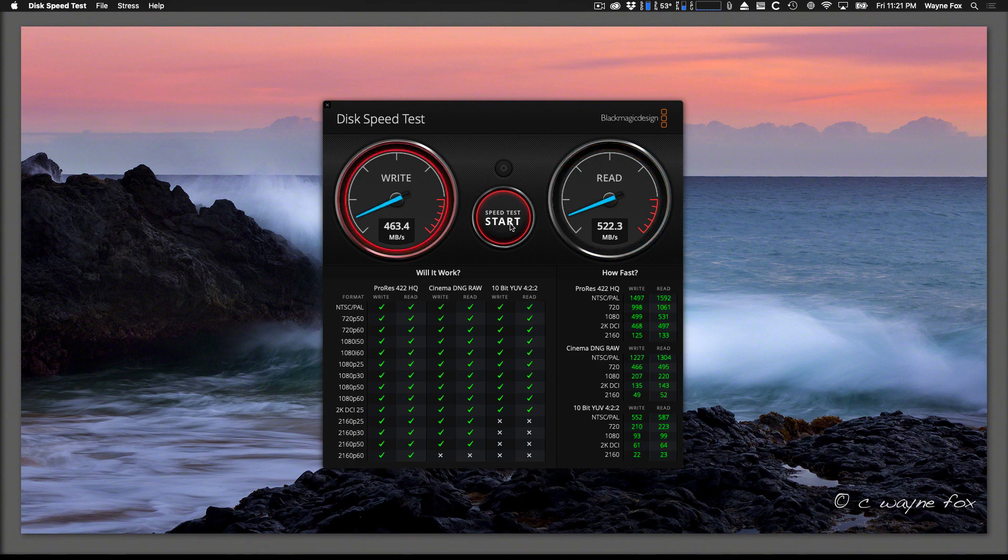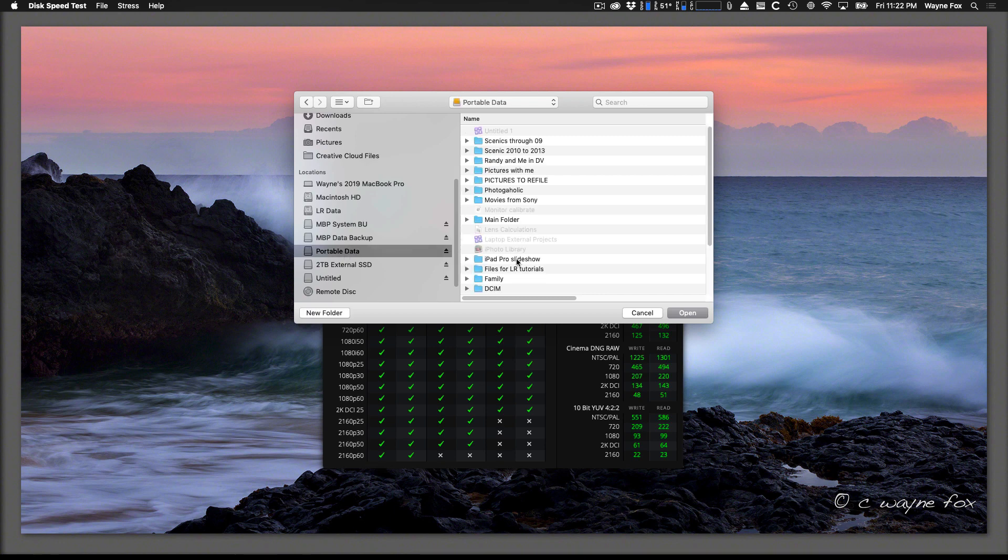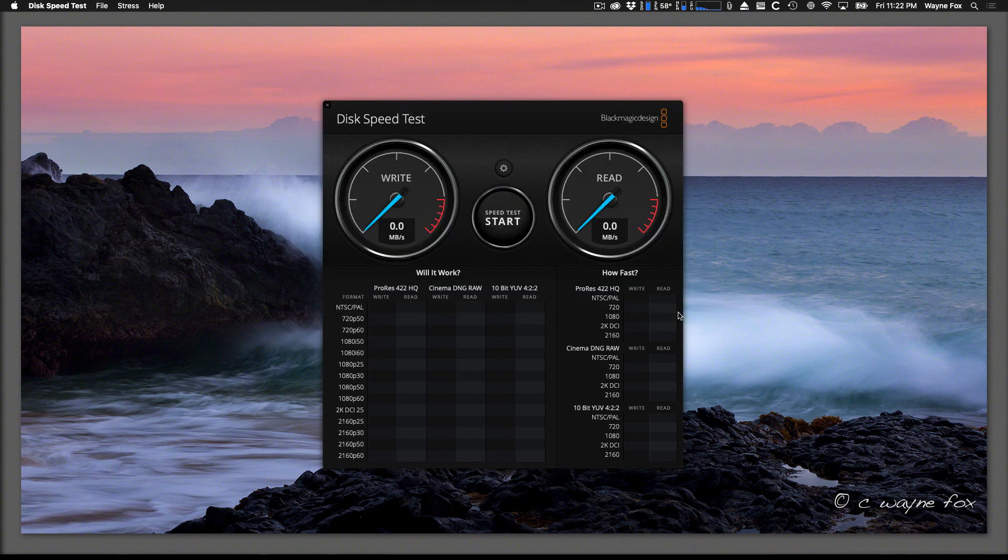Now I've loaded up my Lacie — or however you say it — portable hard drive. You've probably seen these; they have the orange rubbery case around them. This is partitioned into three versions and it's actually two regular platter-type hard drives put into a RAID 0 to give it more speed. Let's hit start and see what it does.